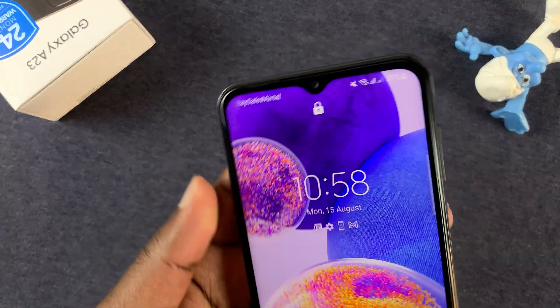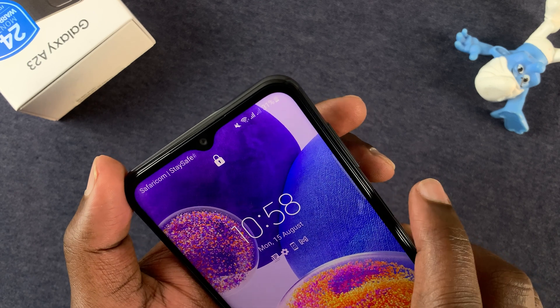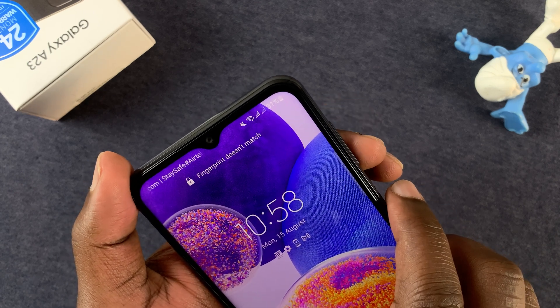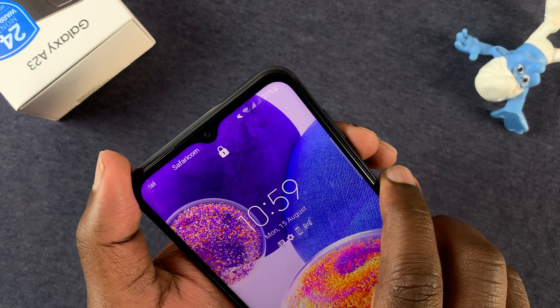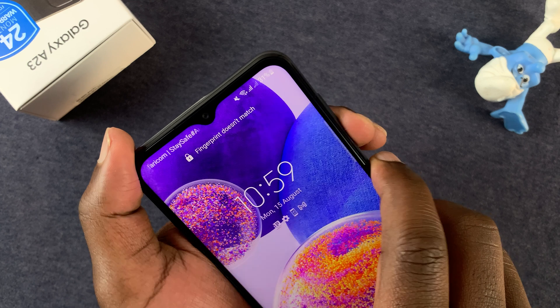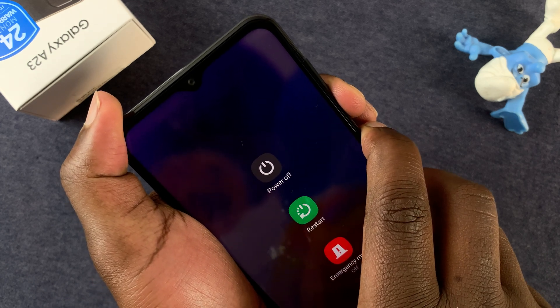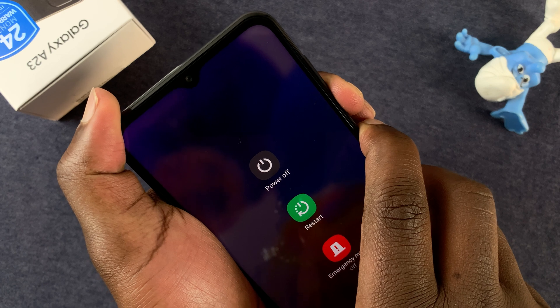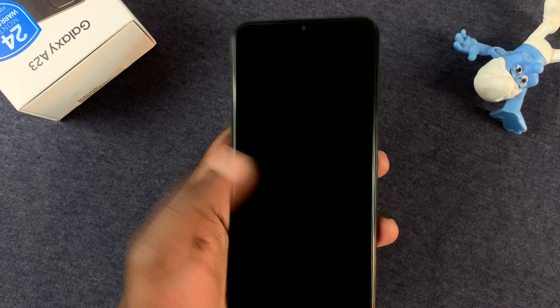To false shutdown your Samsung Galaxy A23, simply press and hold the Power plus Volume Down buttons simultaneously, and hold them until the screen goes off. The power menu will appear — ignore it and continue holding. The phone should now have gone off.